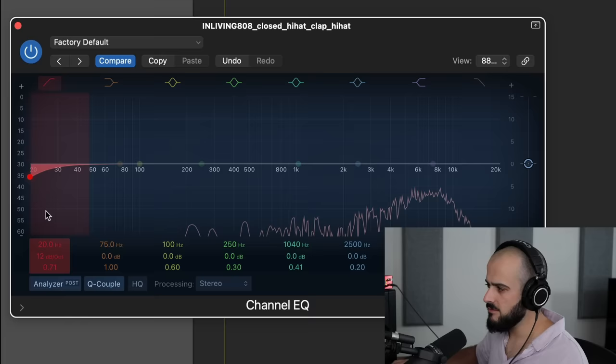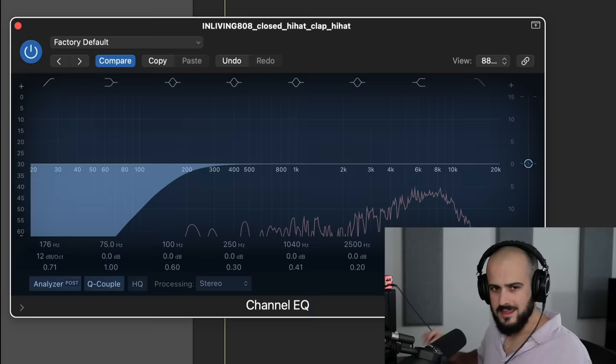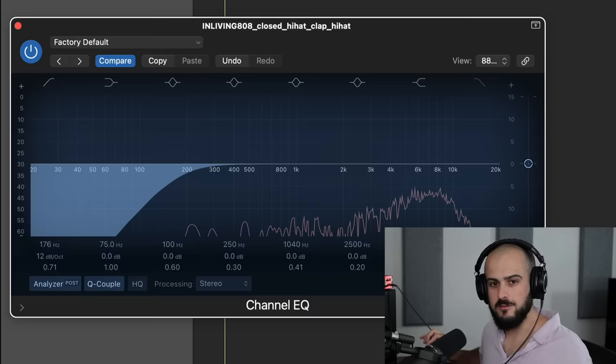So what I like to do is add an EQ — you can use any EQ plugin you like — turn on a low-cut filter, and just cut out every low-frequency artifact between 40 and 80 hertz, because that's where your sub bass is the strongest. This type of filter will not take away from the quality of the hi-hat whatsoever, but it'll clear up all that dirt so that your sub bass can breathe.